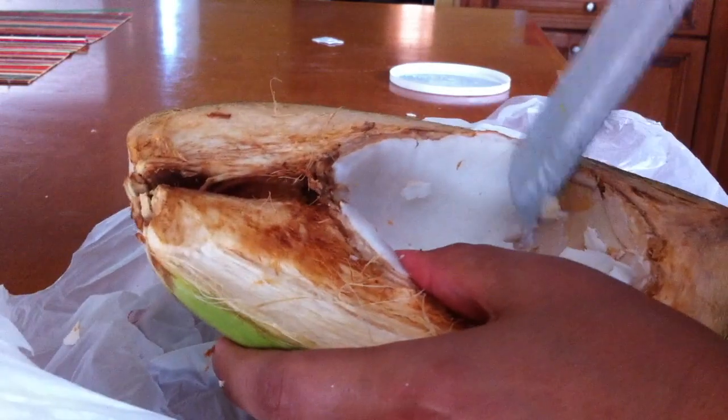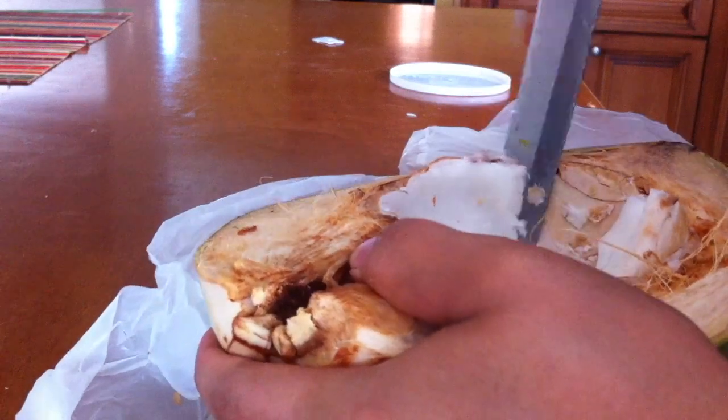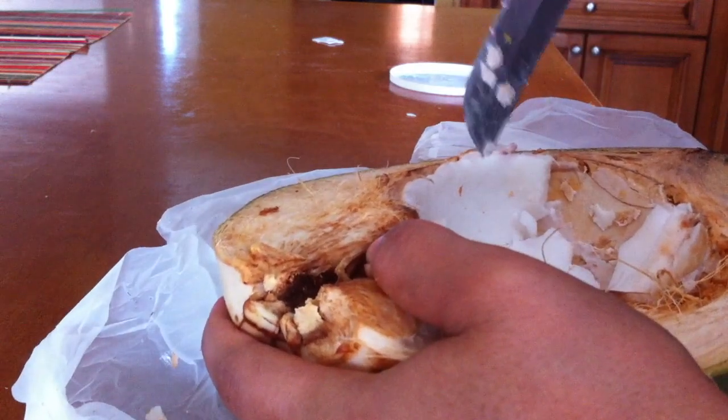Out of those six coconuts that I got, I got a lot of meat. And it's a pity that they throw them out — that's what they do, they just throw them out.